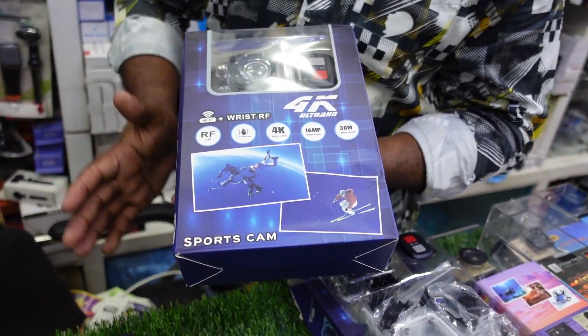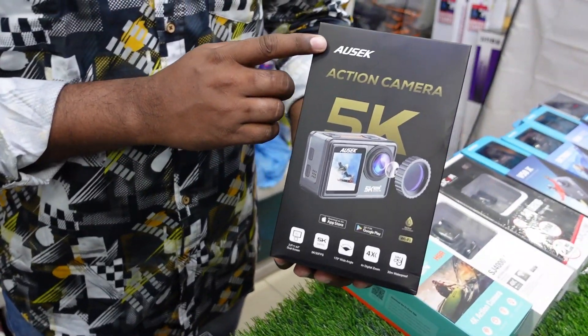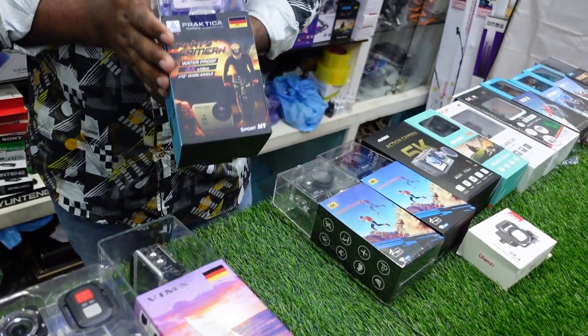I have 4K video, but it is a special device, like the Ashok Brander 5K action camera. You can use the microphone — you can use the microphone, you can use the camera. This is the microphone for the camera.